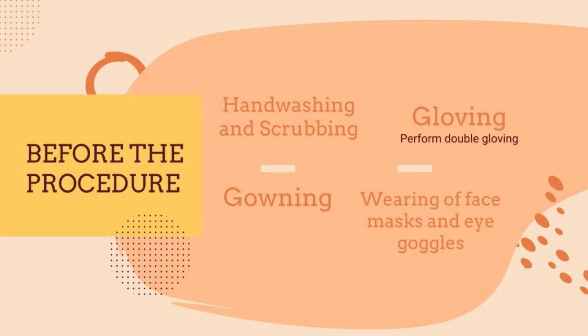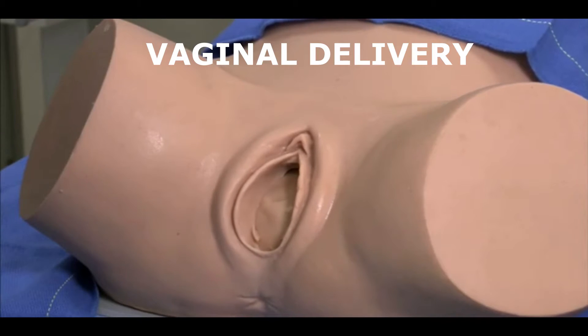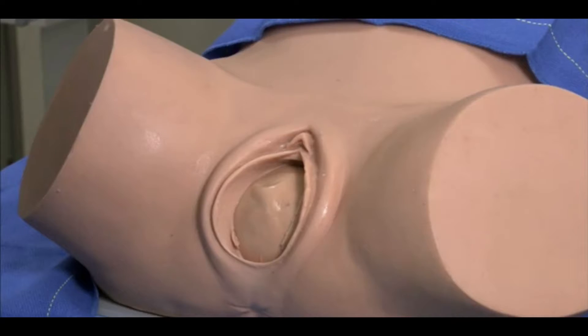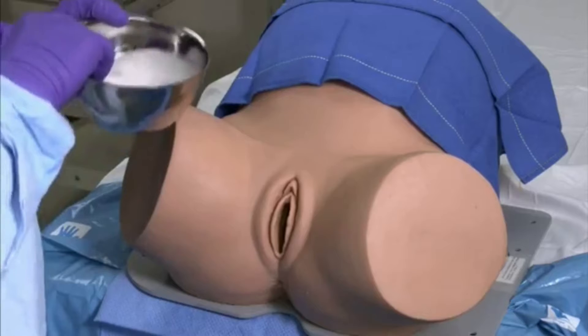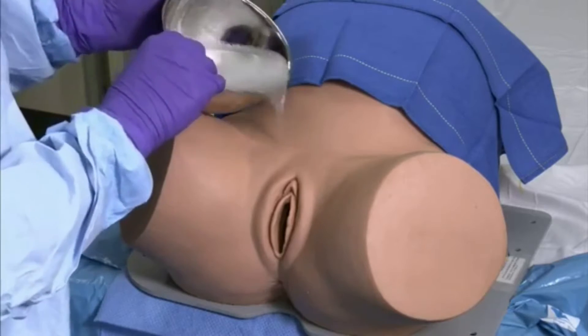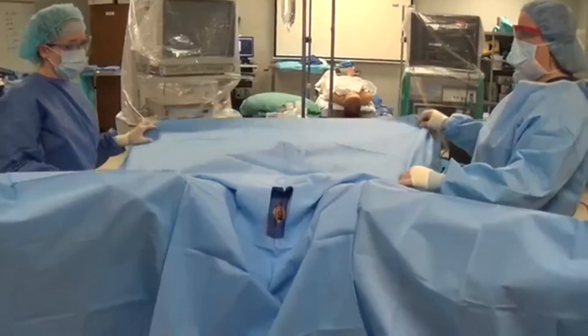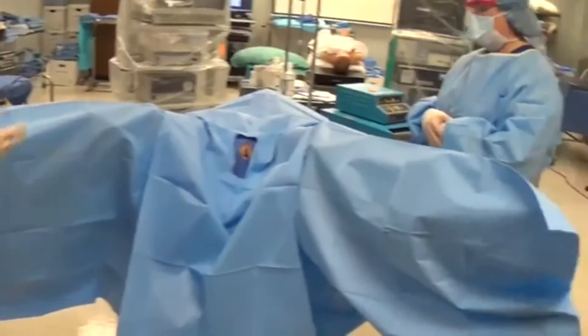Before the procedure, make sure to perform the following. Vaginal delivery is heralded as the perineum begins to distend, the overlying skin becomes stretched, and the fetal scalp is seen through the separating labia. Start by positioning the mother in dorsal lithotomy. Prepare for delivery by cleansing the perineal and vulvar area with antiseptic solution. Sterile drapes may be placed such that only the immediate area around the vulva is exposed.